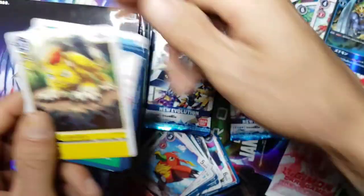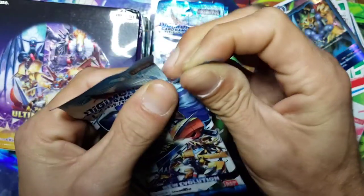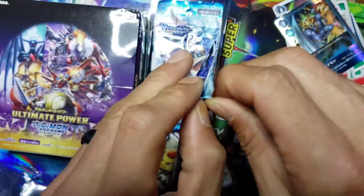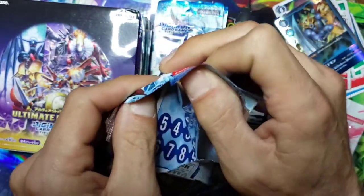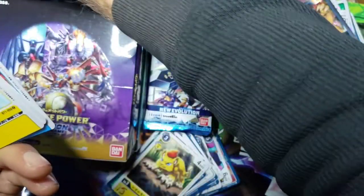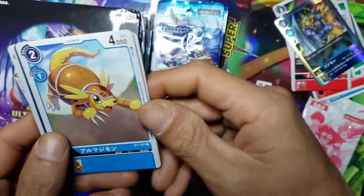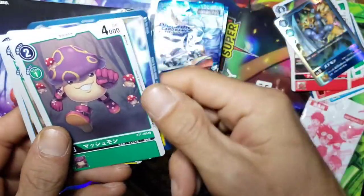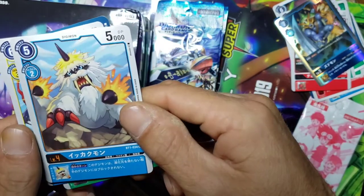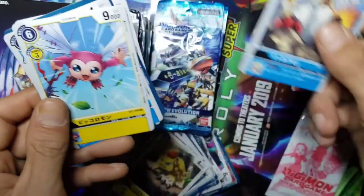Zudomon's kind of cool - he reminds me of like Thor if Thor was Aquaman. It's kind of like Aquaman and Thor had a kid and it came out to be this like turtle walrus thing. But we got a Pixiemon, another Armadillomon, a MegaKabuterimon, and we got an Ikkakumon - that is really awesome.